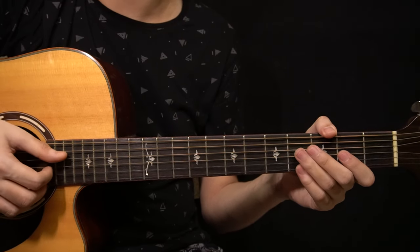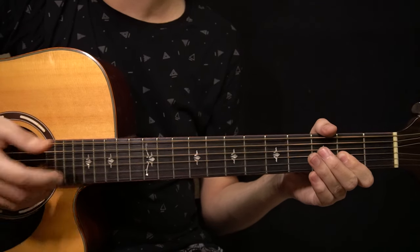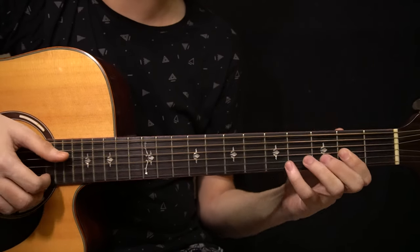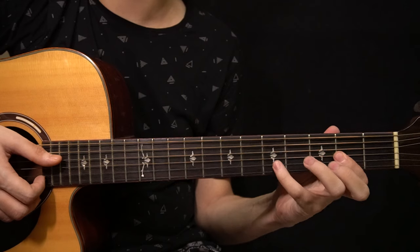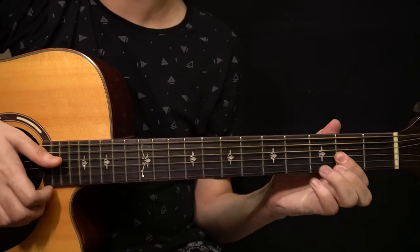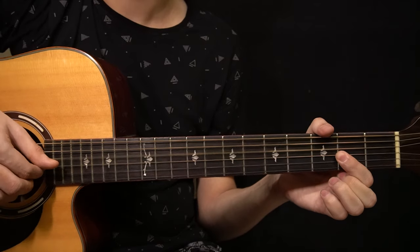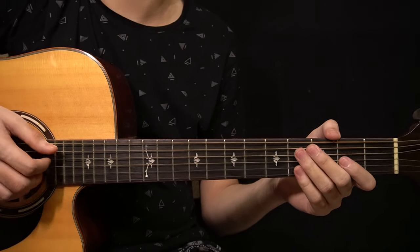After that you have the D major 7 chord section, which uses exactly the same right-hand pattern as the B minor 7 chord. You play the open D string first, then the note on the 5th fret of the B string, then lift it up to ring the chord with the slap.